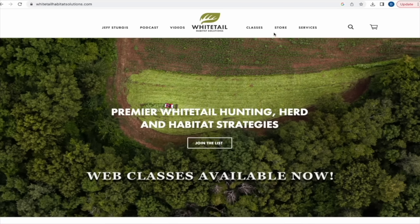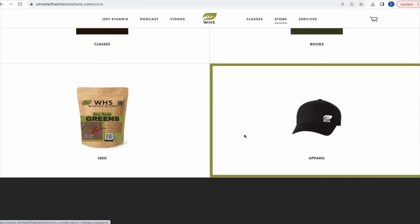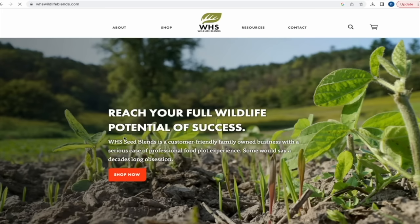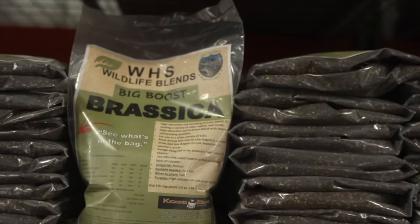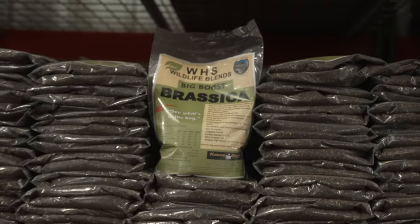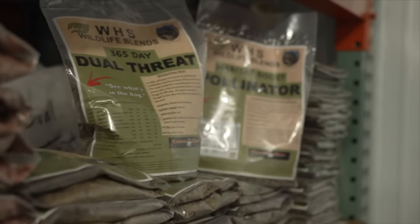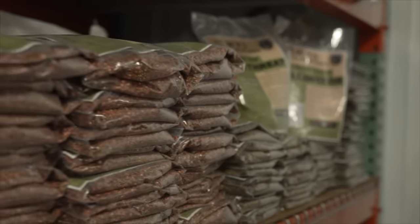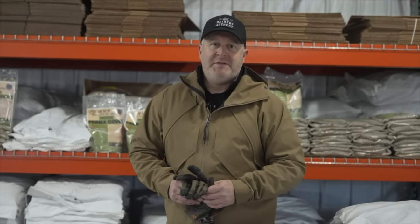Check out our main website, whitetailhabitatsolutions.com — we have a lot going on including hats, books, our web class, and our new seed company, WHS Wildlife Blends. When you click on seed on our site it takes you right to our brand new seed company site. We have all 12 blends available. We appreciate you visiting the site and watching, and we have big things coming later this year.